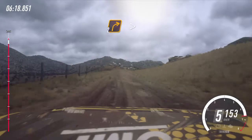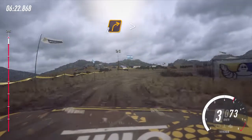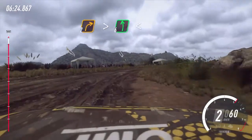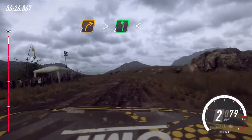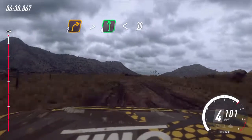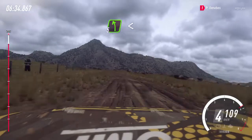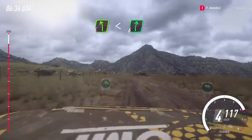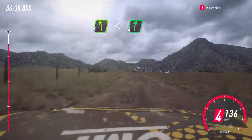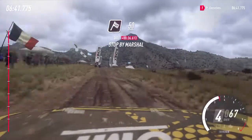Turn, 2 right tightens. Into 6 left open to the crest long. 30. 5 left long opens. Into 6 right of a finish, 50 to stop.